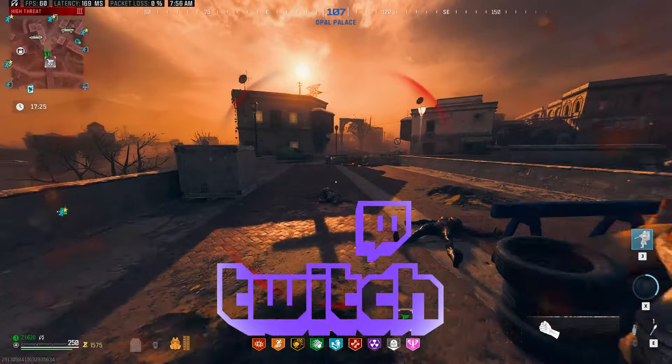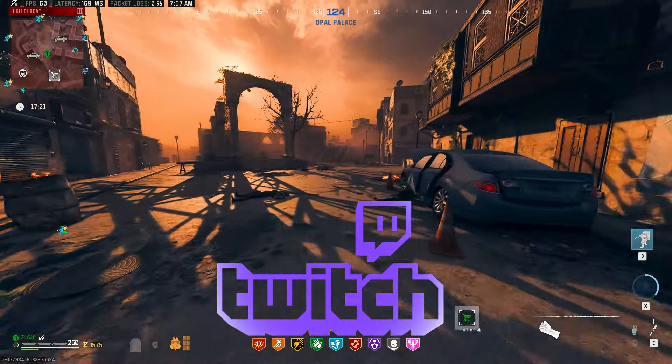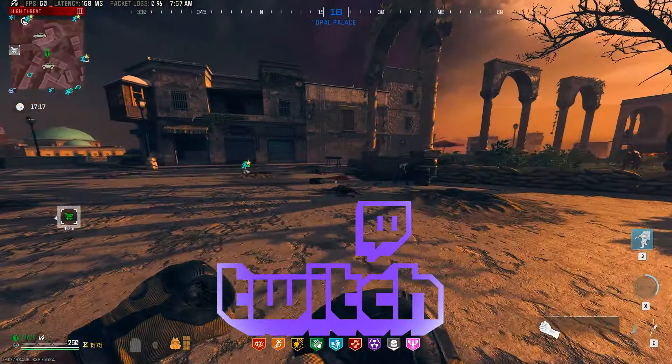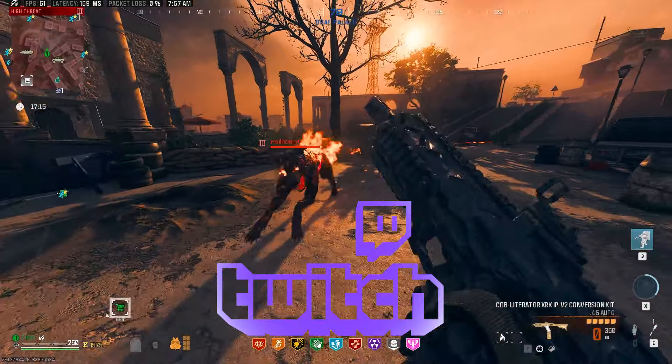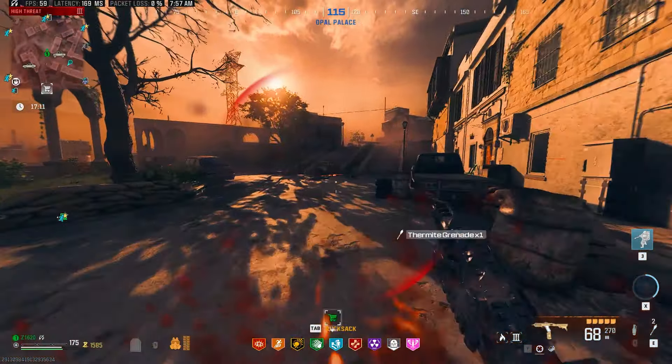Down below in the description, you will find the link for my streams. I stream on Mondays and Thursdays, 6 p.m. Pacific, 9 p.m. Eastern Standard Time, and genuinely have a ton of fun over there playing everything from custom zombies to other zombie-related games. Hope to see you guys there to come and hang out.